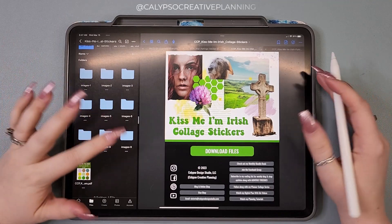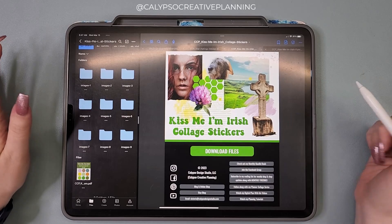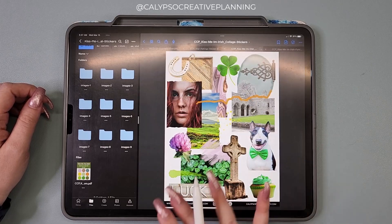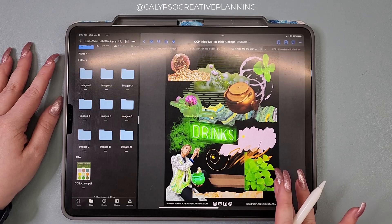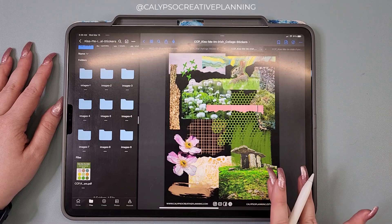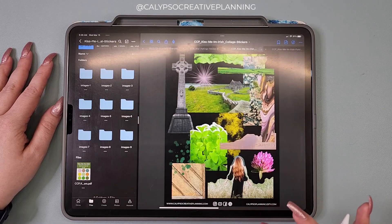So last Friday I released this new Kiss Me, I'm Irish collage sticker set and it's super fun. If you have not seen this yet, go check this out because I just love it. It's all these fun paper collage style elements that you can get really creative with and have a lot of fun with.